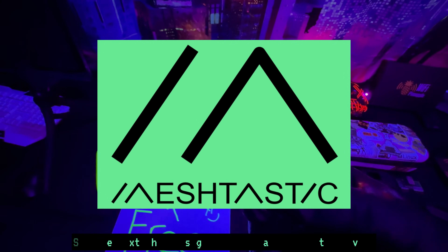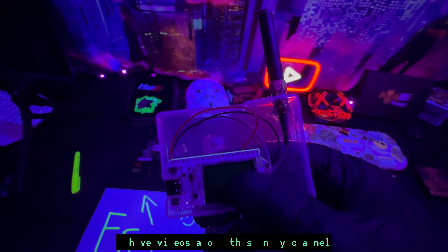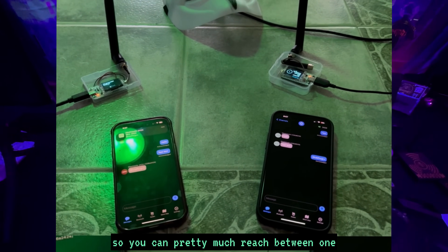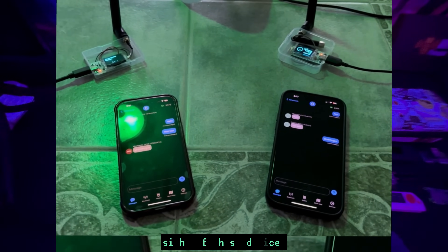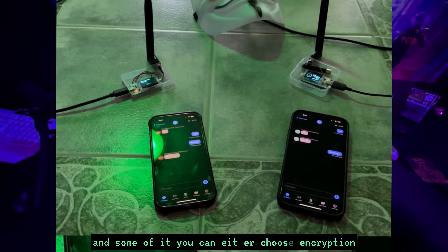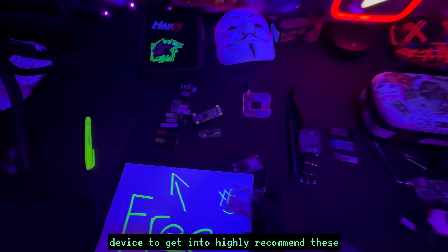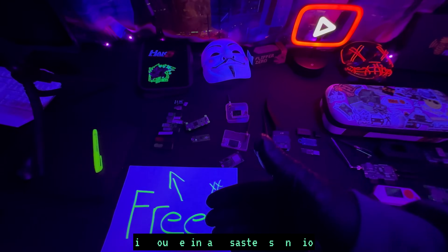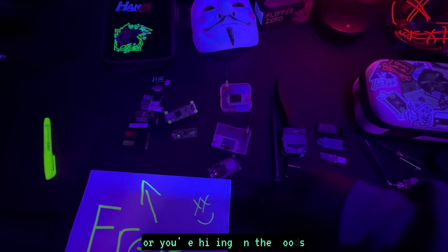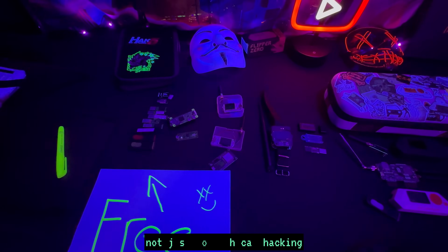Next is a Meshtastic device — specifically the Heltec V3. It's very easy to set up with a web flasher. Meshtastic is an off-grid communication system using LoRa radio protocol, reaching one to three miles depending on line of sight. You connect your phone to it, and another person connects their phone to their device, and you can text each other completely off the grid with optional encryption. The more devices you have, the larger mesh network you can build. It could actually save your life in a disaster scenario or when hiking with no cell service.